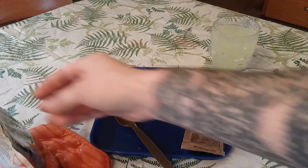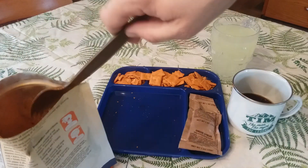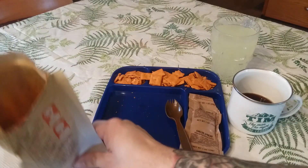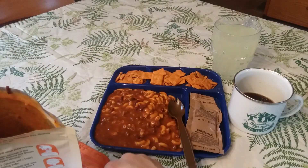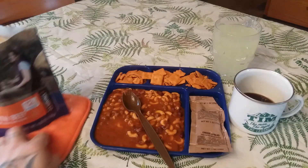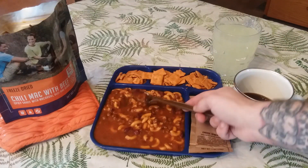Without further ado, let's get into the main and see how it is. It looks like I may have put in a little too much water — it's a little watery. Instead of two cups I'd put in like one and a quarter. I'll dump some of this out. I'd do just a little less than two cups because it's a little runnier than I'd like. It'll still taste delicious though. It looks really good — rehydrated quite nicely, the noodles and the beans too.